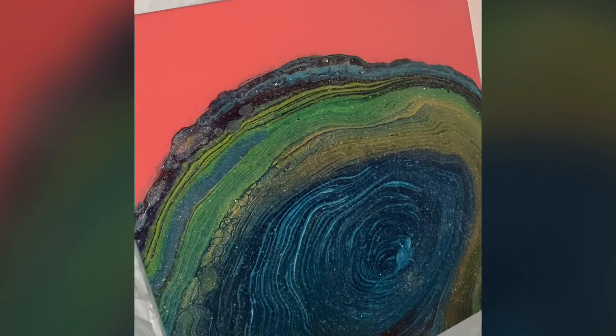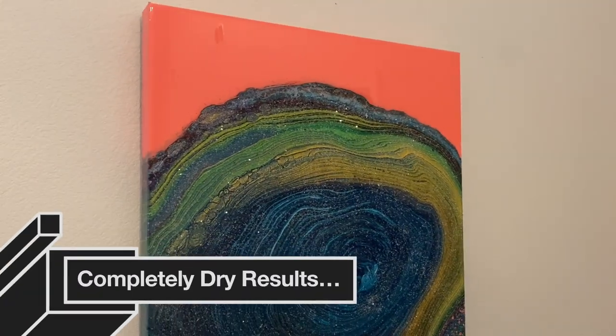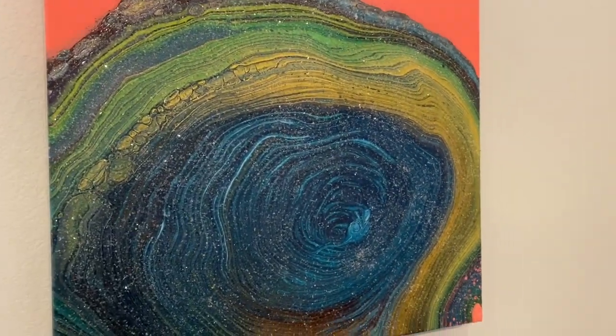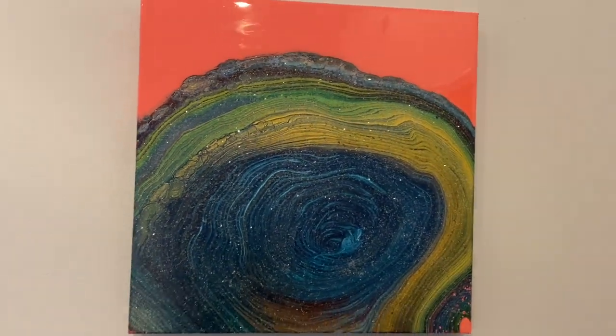Next is the dry result — it turned out super pretty and sparkly. I'll definitely be experimenting with diamond dust and ring pours again. Here is the dry result of the resin and diamond dust. I hope you enjoyed this ring pour.